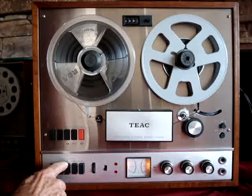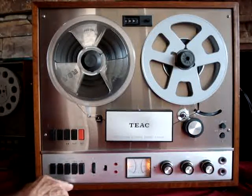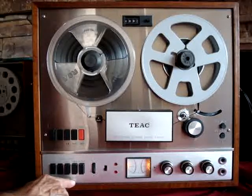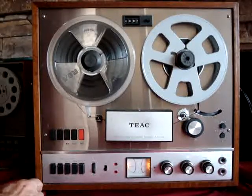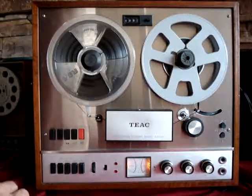Down below it says stereo, with a bracket pointing up to both buttons. You want both of these in to record in stereo. The next button is add one and add two — down below it says stereo echo. I haven't tried that yet but we'll see what that sounds like; it must be some kind of reverb or echo built in. The safety button simply pops out the other buttons.